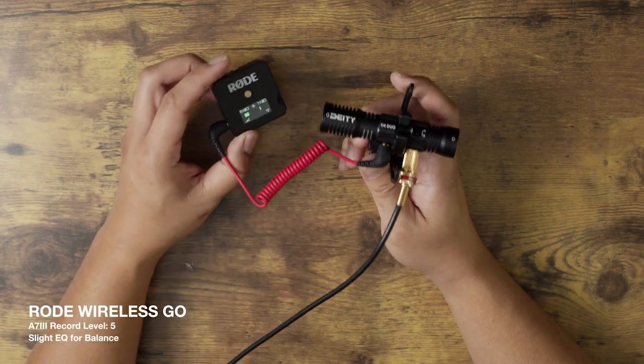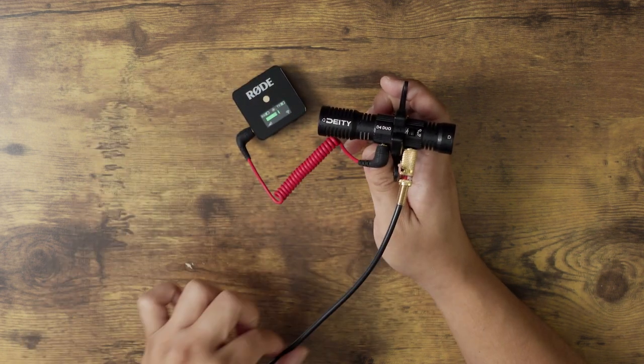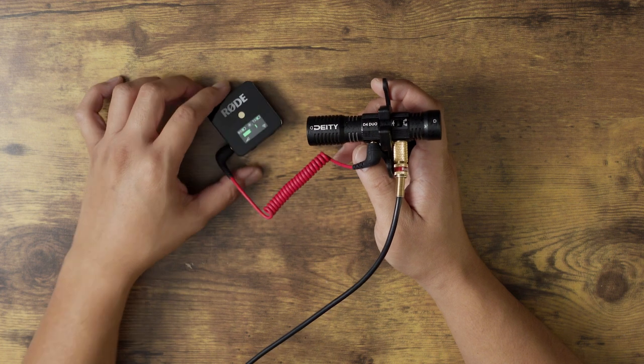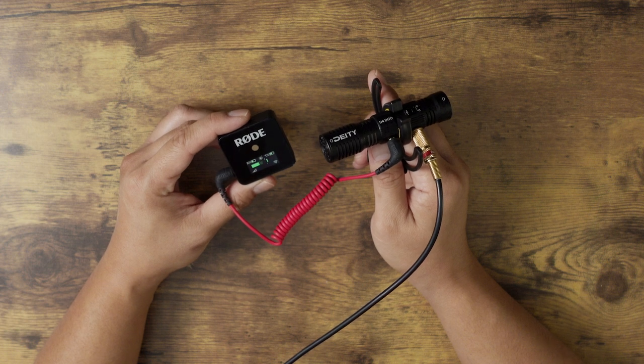So let's go ahead and take a look at what that setup looks like. Here is the D4 Duo, and this long cable is connected to my Sony a7 III. Here is the Rode Wireless Go, and that is connected to the audio input of the D4 Duo. On the left channel, you're going to hear the audio from the D4 Duo.